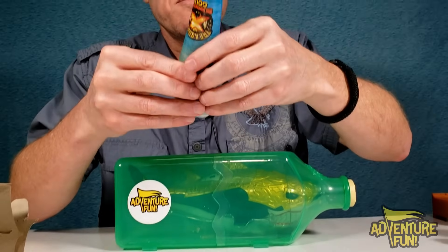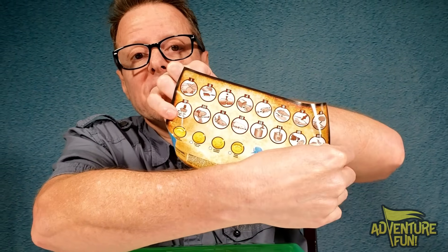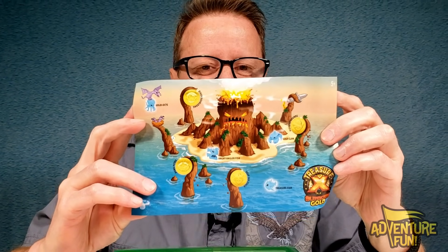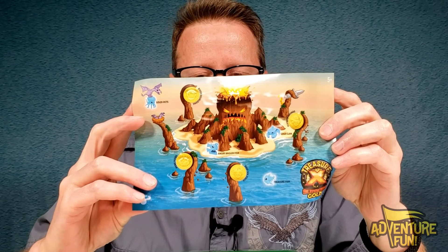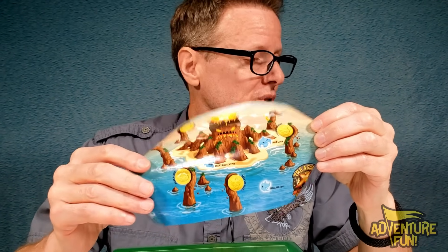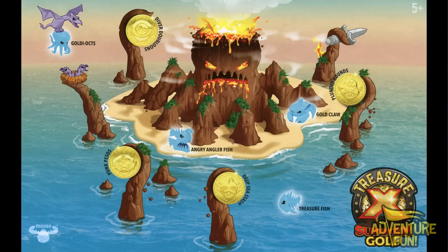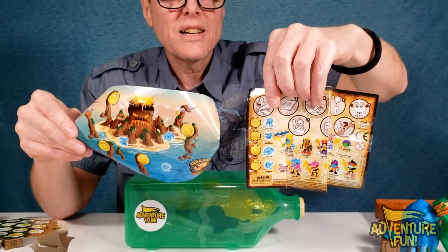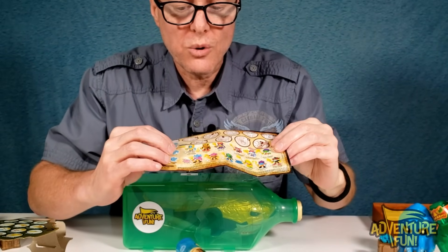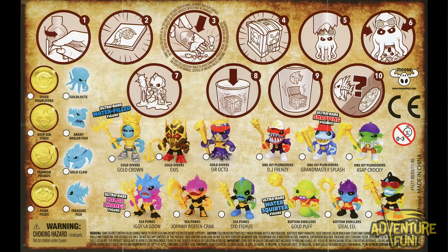Let's take a look at our map. On the front side you've got a pretty picture of an angry octopus — he wants all the gold and doesn't want you to take it. He's got his tentacles around it. All the golds here are the same as in the hunters: Diver Doubloons, Deep Sea Stash, Plunder Pounds, and Punk Pesos. Each gold is tied to a category — if you want the Diver Doubloons, it goes with the Gold Divers category because the figure has a helmet like he's diving.